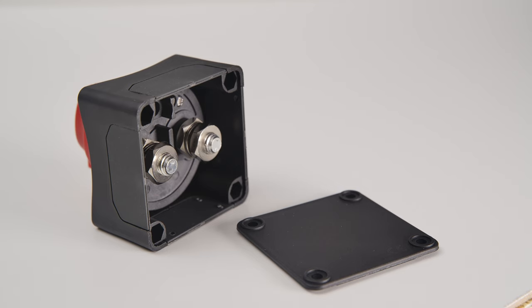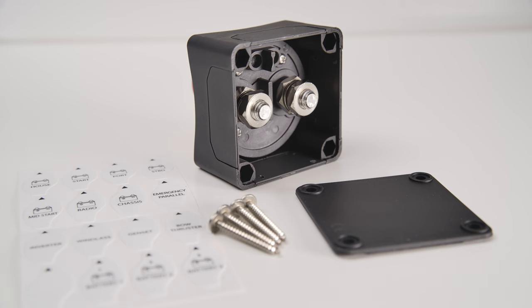There is a removable rear panel that can either be included for surface mounting, or removed should you wish to mount the switch to the rear of a panel, for example.